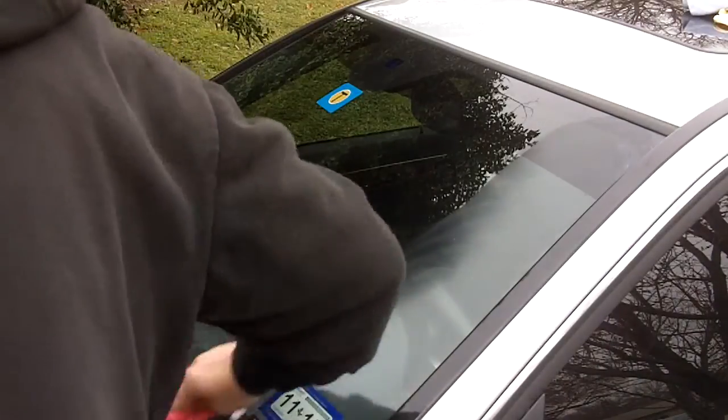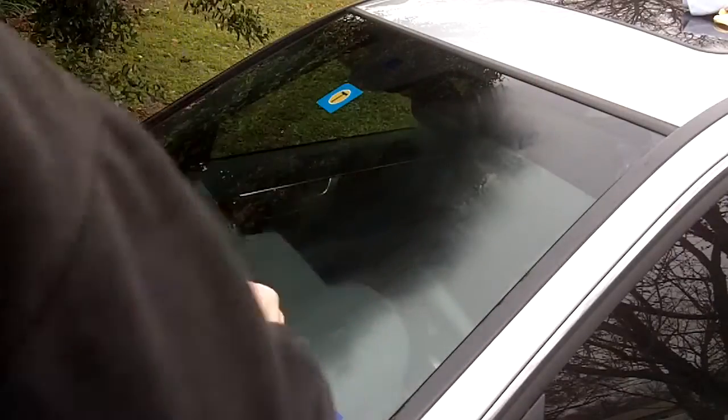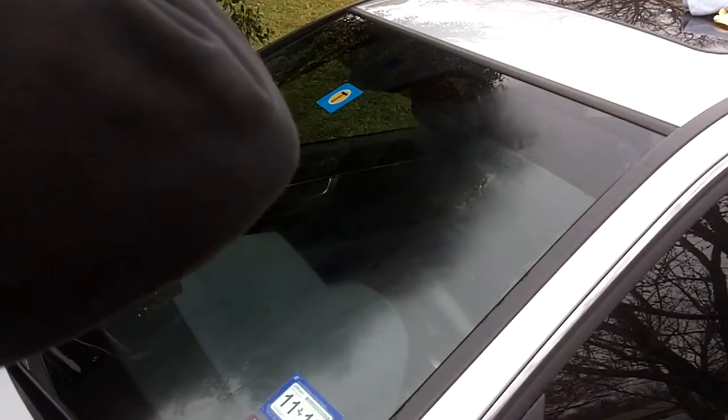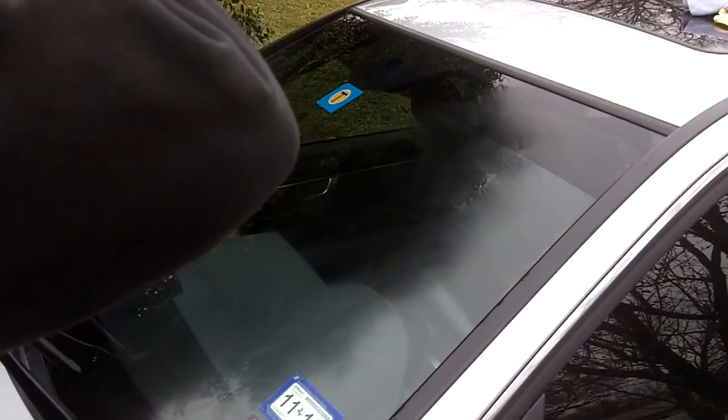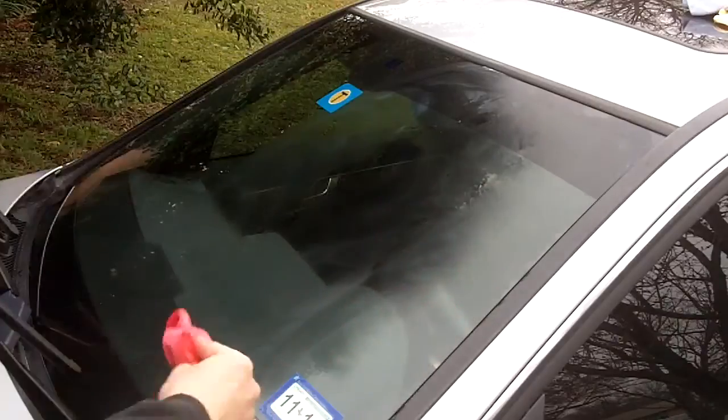Since I already clay barred the windshield, you don't really need that much wax. Every now and then just repeat the process and apply more wax on your rag. You want to try and get an even amount of coating on the entire windshield. Now I'll let this sit for about five minutes and then I'll get back with you all.